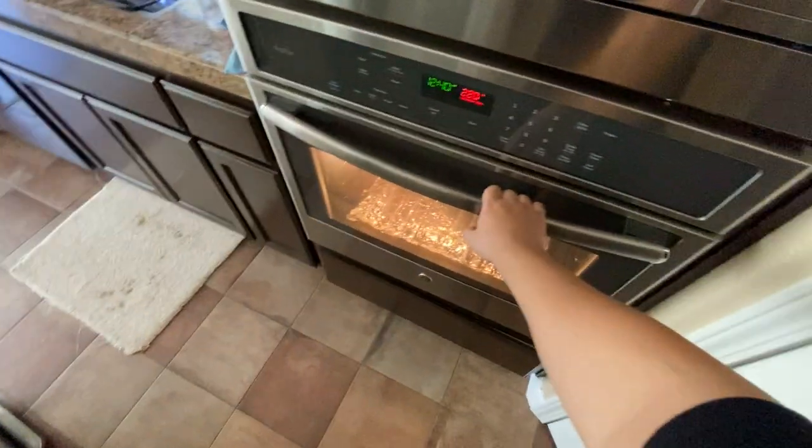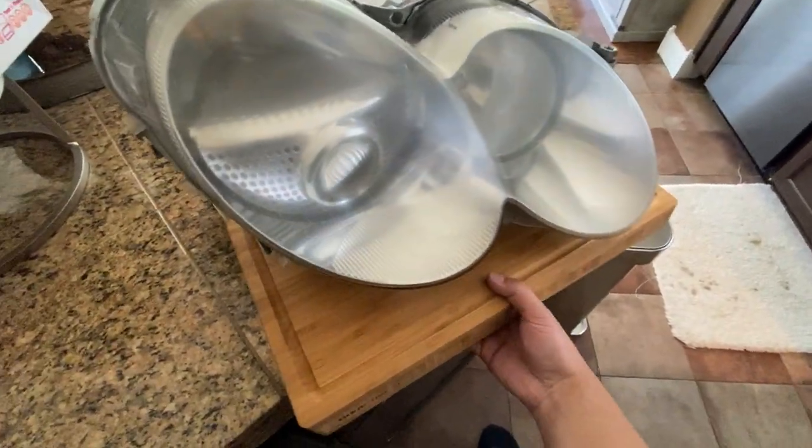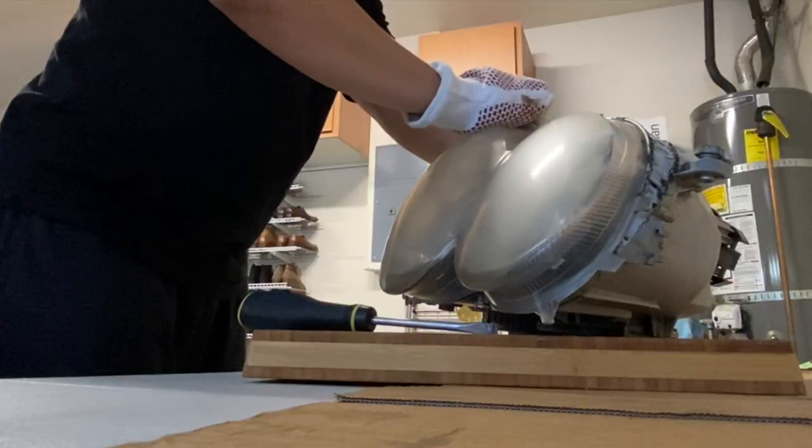Once the oven is up to temp and your headlights are ready, take your wooden cutting board out of the freezer by the oven and bring your headlights over there. Have it ready to be put in the oven. Throw those puppies in the oven at 225 for about 20 minutes and let's open them up.